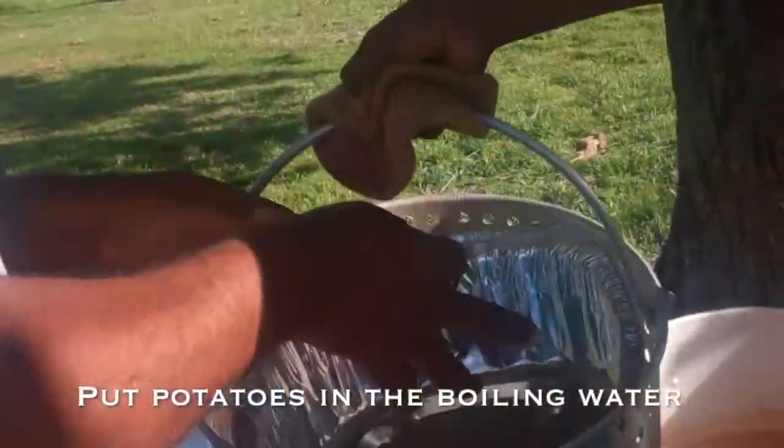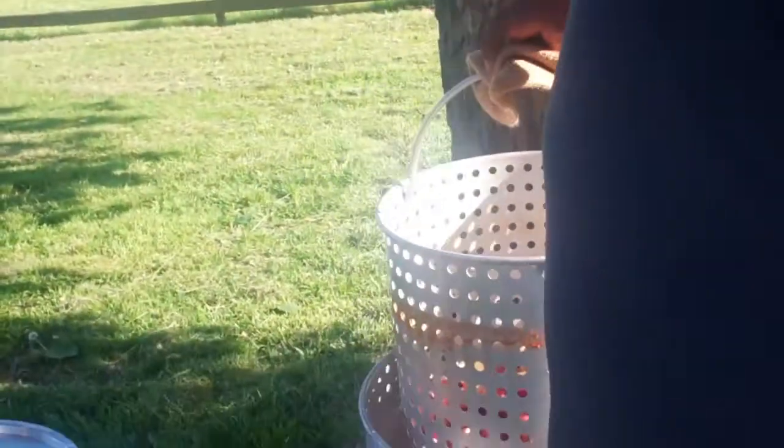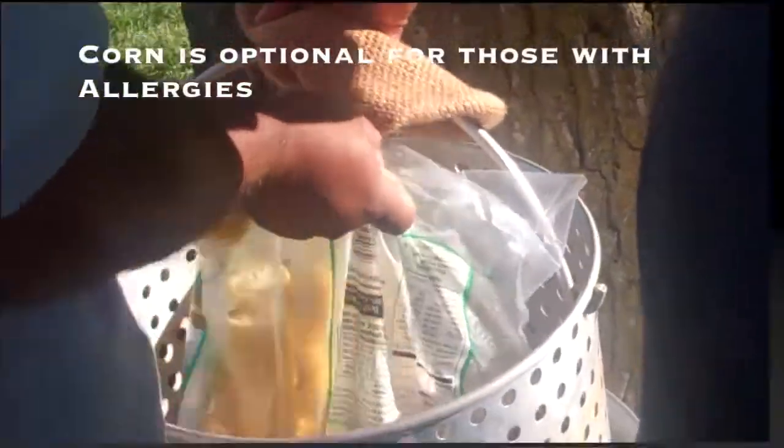He's putting the potatoes in first so that the seasoning can cook into them, because it doesn't take the crawfish very long to cook. We got corn going in as well.